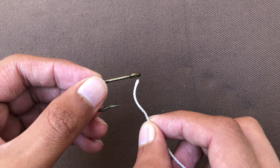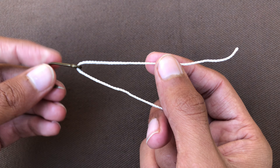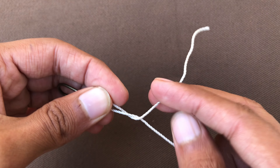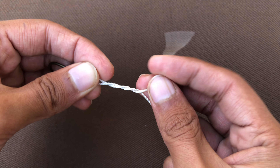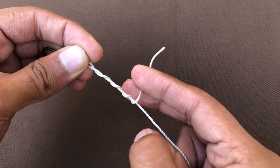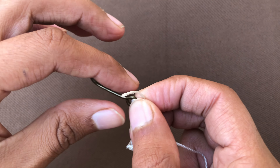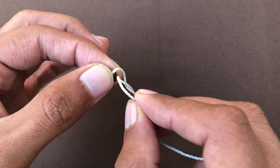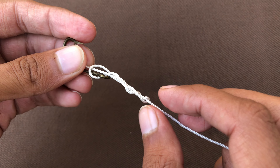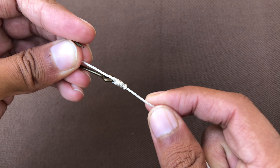Hello guys, let me show you how you can tie your fishing knots and your fishing hooks. Just round this — many times, round about eight to nine times, just round this around. After this, you should put the head of your wire into this hole. You must keep hold of this one and stretch.